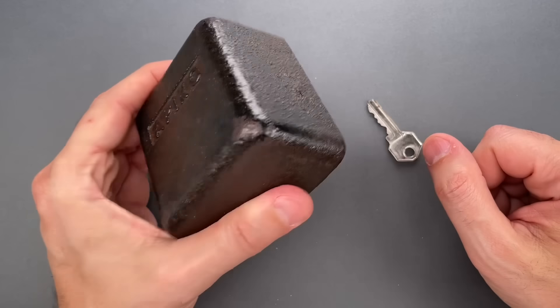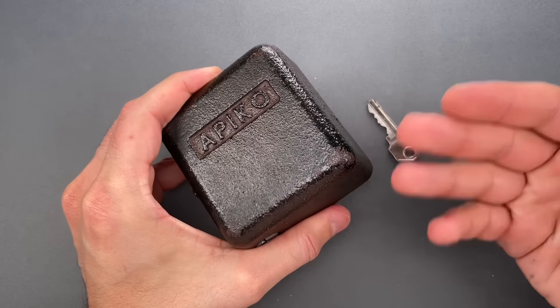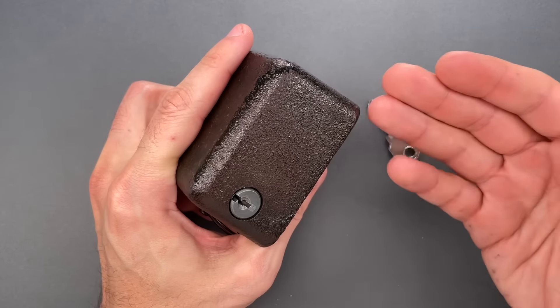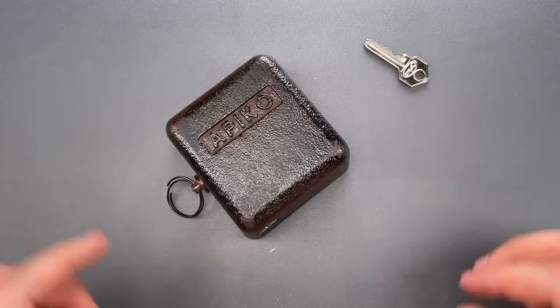This boat anchor of a padlock, which is still produced, appears to be an homage to those awful locks of the past, and its pick resistance is exactly what you'd expect. So let's see what it takes to get this open.